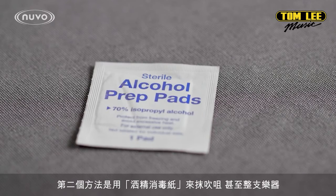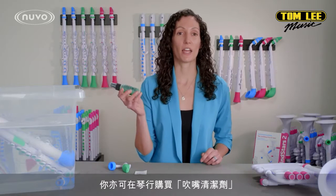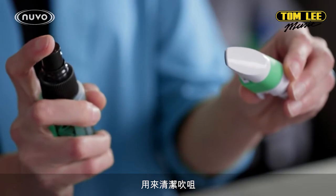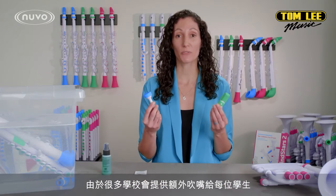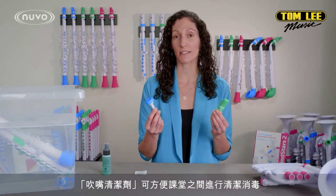You can use alcohol to sanitize mouthpieces on Nuvo Instruments. You can also use any mouthpiece cleaner that you can buy at your local music store. Many schools also choose to have separate mouthpieces for each student, which makes it much easier to sanitize between classes.